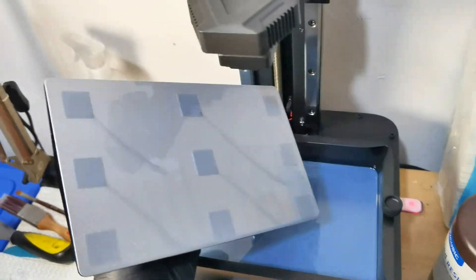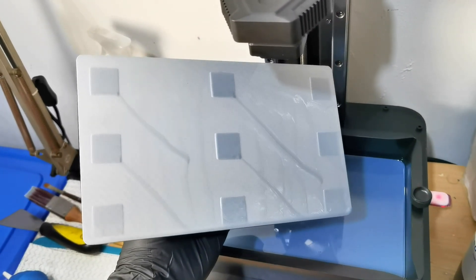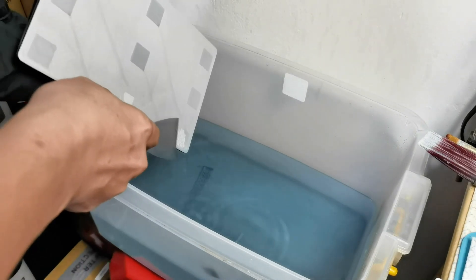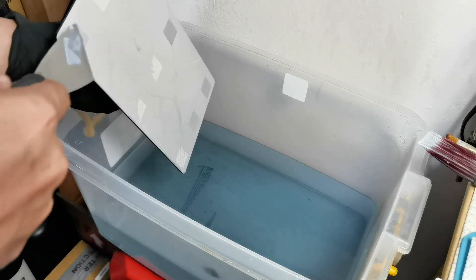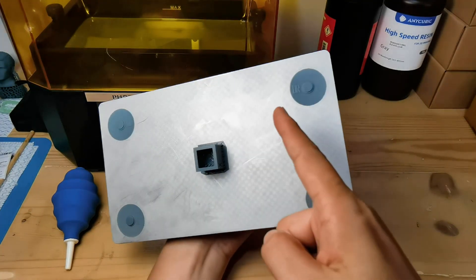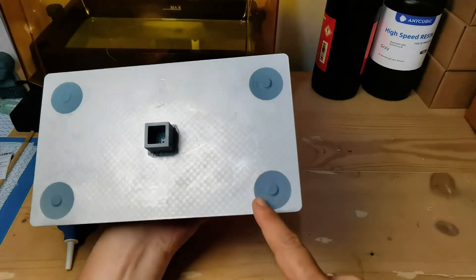The first test print for bottom exposure calibration and leveling came out very well, and I am at 5-second bottom exposure. When removing them, some are breaking especially at the front side of the plate, indicating a compression issue. I printed a disk indicating position with upper left, lower left, upper right, and lower right — but the label is missing on lower right.